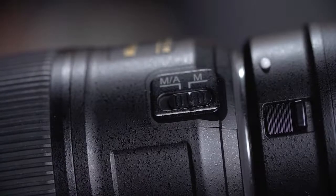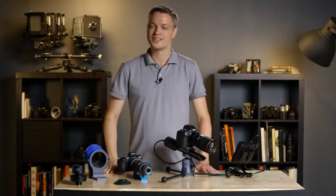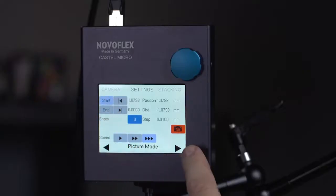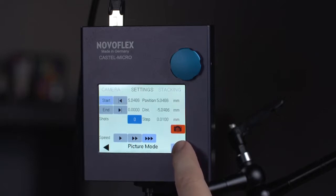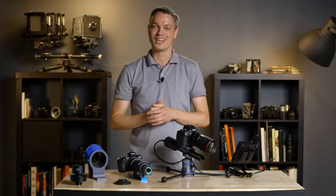Remember to turn off autofocus on the lens and set your focus. First, set the start and end point for the shot series. Determine the frontmost point where the object is in focus and set that on the controller using the start button. Next, set the farthest point of focus for the object and enter that into the controller using the end button.